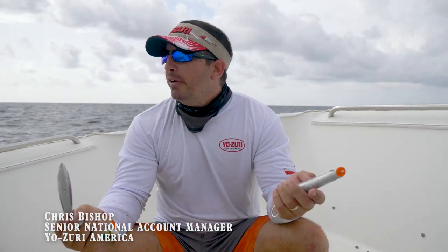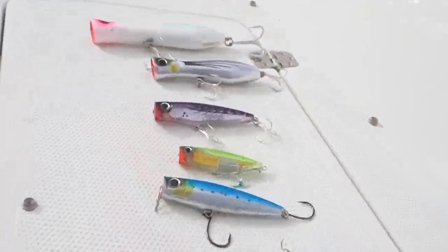Hey, I'm Chris Bishop, Senior National Account Manager with Yozuri America. We're out here off of Palm Beach today and we're catching bonitas on topwaters.